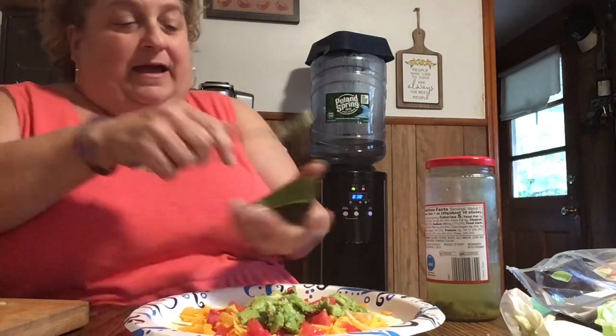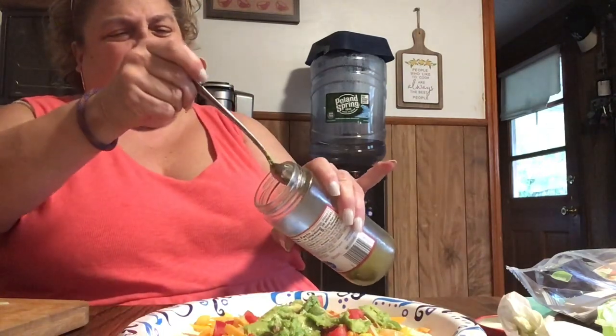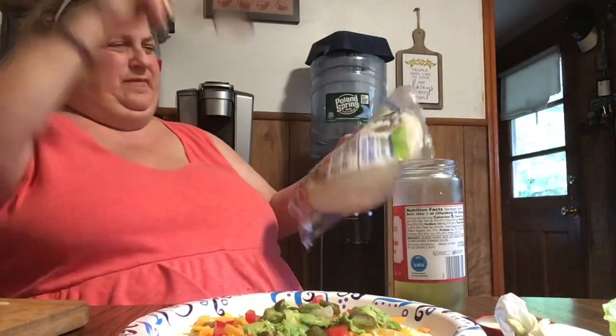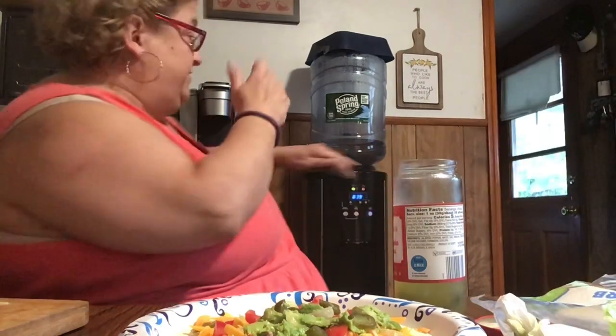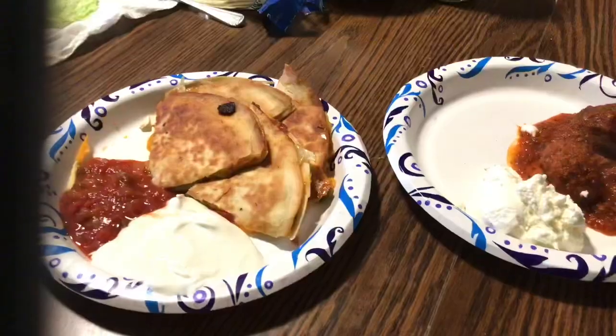I put avocado on mine, I'm going to put lettuce, tomato, and some jalapeños. I'll have a couple of meatballs alongside the quesadilla. This is a low-carb quesadilla, by the way — it's the low-carb tortillas from Aldi that I've shown you guys. There are about four grams of carbs in each one, so that's only eight carbs for two tortillas — really, really good.